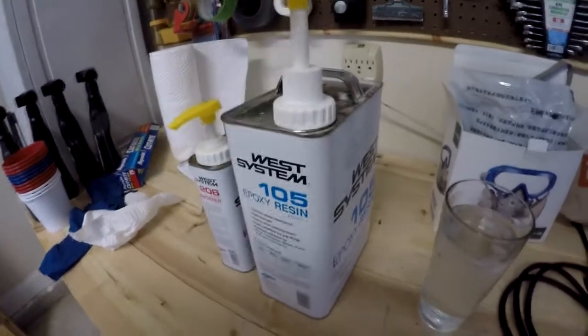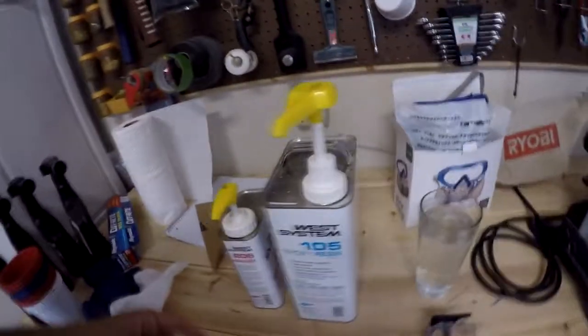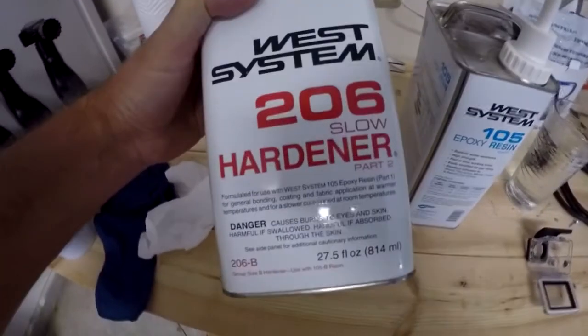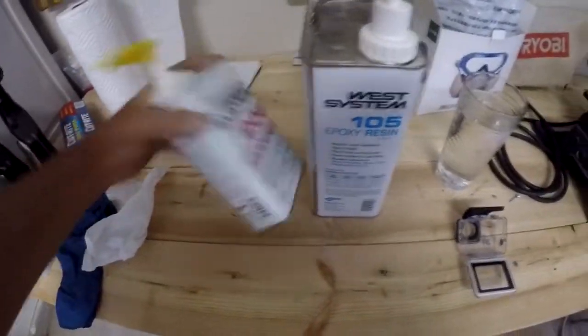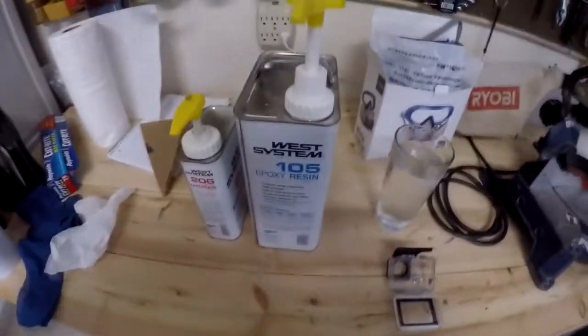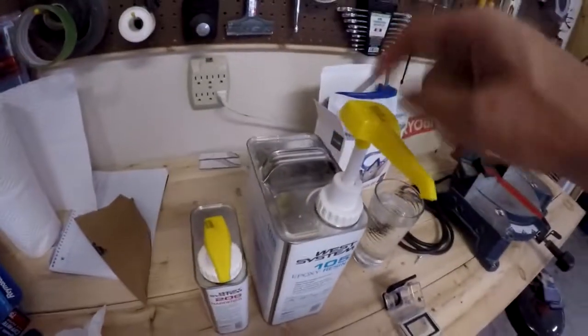Now it's barely fair — I'll sand that down. As I mentioned in an earlier video, I use West System 105 epoxy resin with the 206 hardener, which is the medium hardener. It's about 20 minutes of working time in 90-degree weather. That's the system I use.